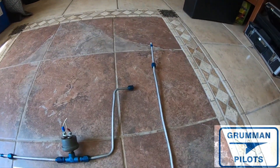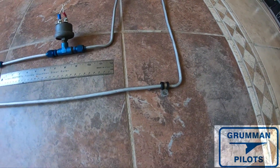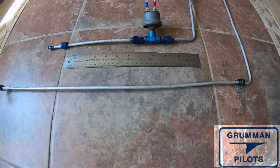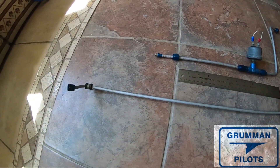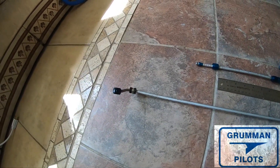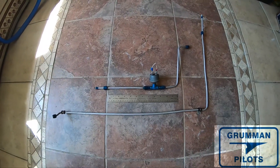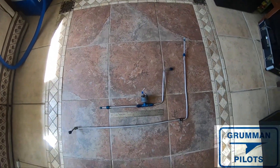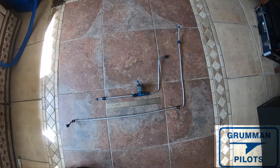Ladies and gentlemen, that's a lot more than you ever wanted to hear about hose configurations, but we've given you all the standard hoses and their measurements. If you're ordering new hoses, please verify the lengths by checking the tags or measuring the hoses you have. We hope you found this useful and informative — thank you so much for watching and have a great day flying your Grumman.